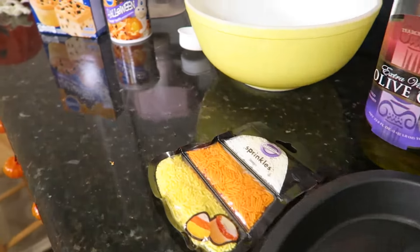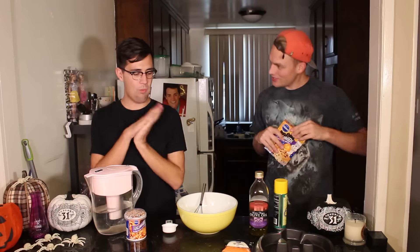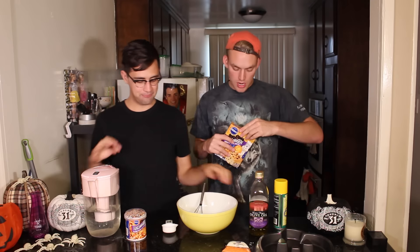No. We got all of our ingredients to make our cake, so I'm going to read the directions today and then Kim will put it all together. Okay, let's do it.